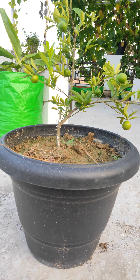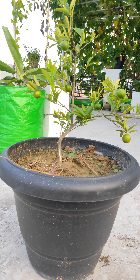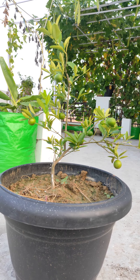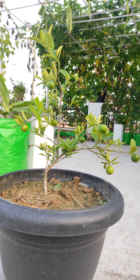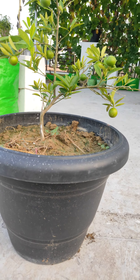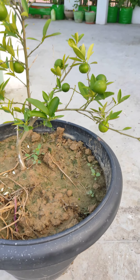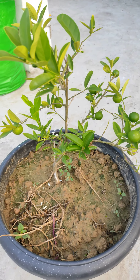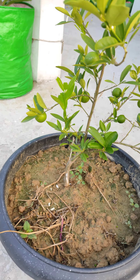This is a lemon plant. We have put it in an 18-inch container, and this is the bottom. We have put it in simply garden soil.